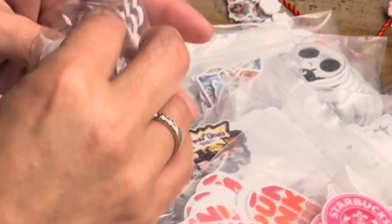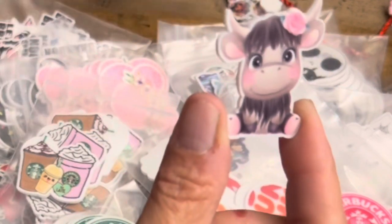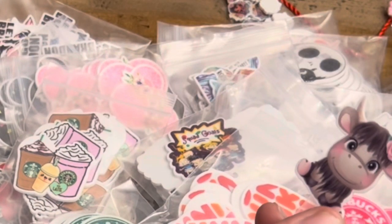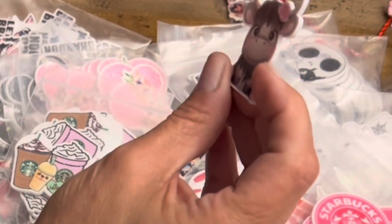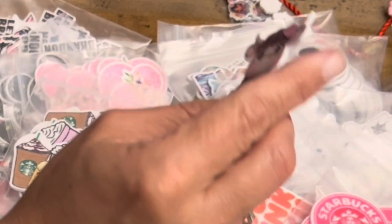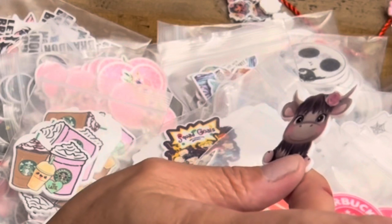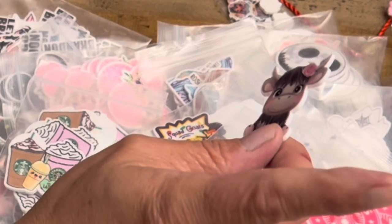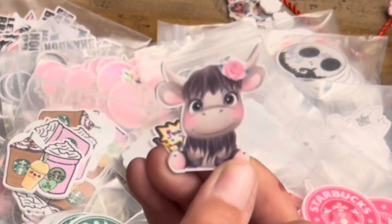Oh my gosh, these are so cute! I think I'm going to do a 3D tumbler to look like this — I want to do a 3D tumbler in this style. It's so cute. My last video was my first 3D tumbler — if you haven't seen it, go watch it. I put a lot of work into it and it turned out so good — it's a dragon. I'm thinking I'm going to do one like this next.